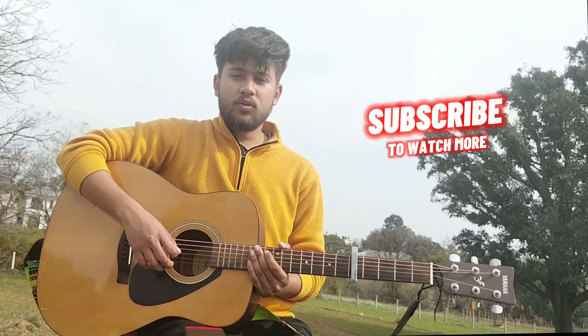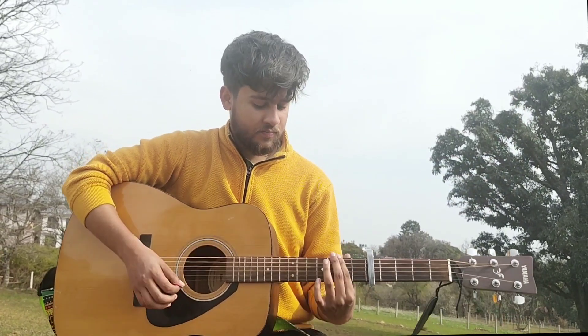If you enjoyed this video, please hit the subscribe button. I'll see you in the next video. Take care and bye bye.